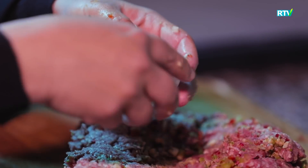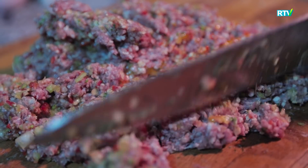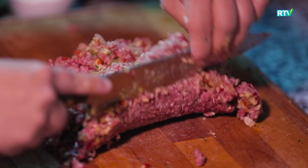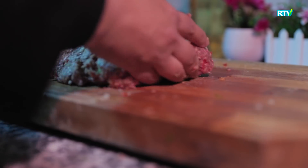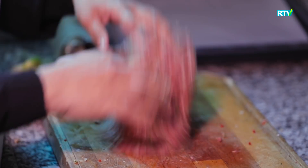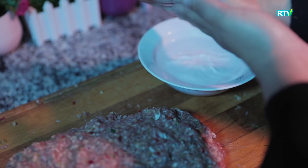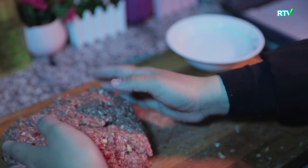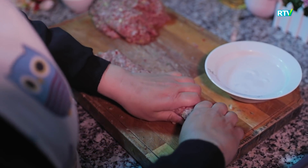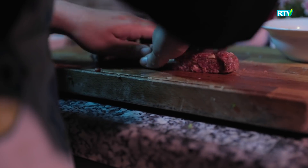We are going to put a little bit of salt in the water. This is the first time we put the kebabs in the oven. The kebabs are at 200 degrees Celsius. We put the kebabs in the oven for 35-40 minutes.